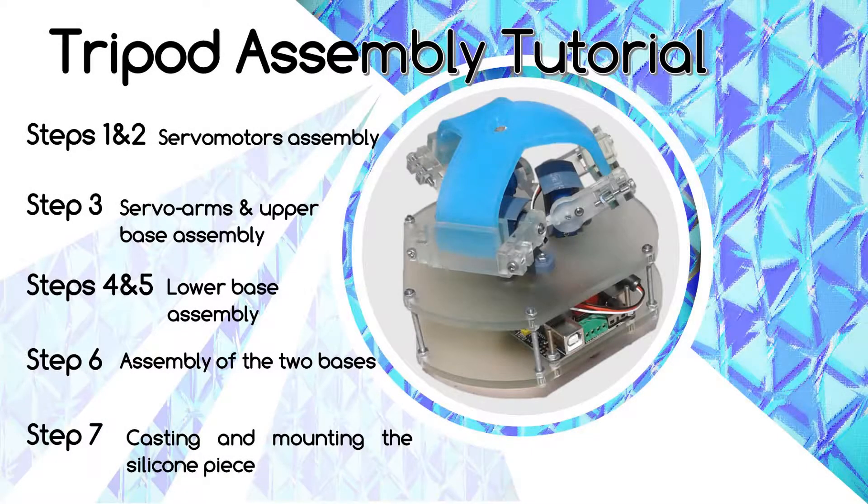We'll start with the assembly of the servo motors and the servo arms that are fixed on the upper base. Then we'll assemble the lower base that supports the MegaPi, and once we've assembled the two bases together, we'll present the casting and the mounting of the silicone piece.